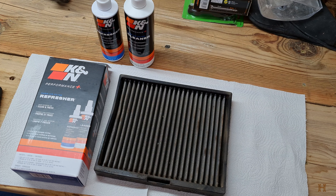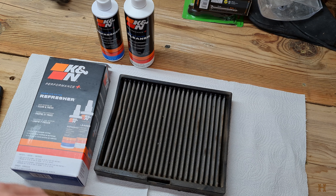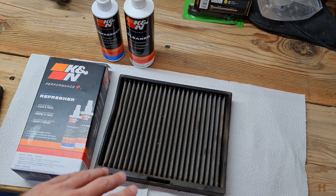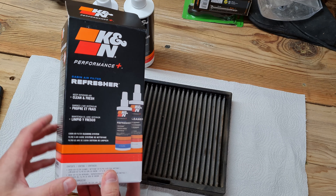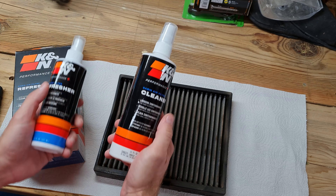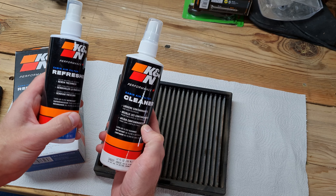Hey guys, welcome back to the ranch. In today's video we're going to look at cleaning and refreshing your K&N washable cabin air filter. This one is from my 2019 Chevy Traverse, but it's the same for any K&N washable cabin air filter. I went ahead and picked up the K&N cabin air filter refresher kit, which comes with a bottle of cleaner and the refresher spray.